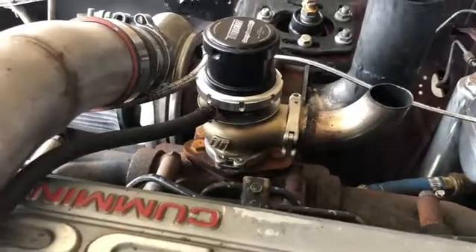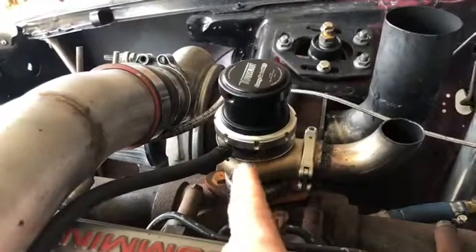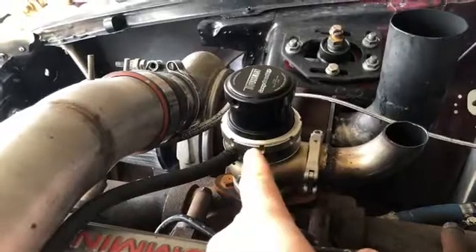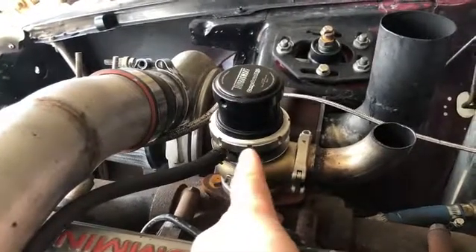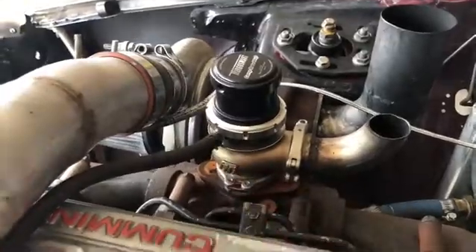When I bought that wastegate, I bought it used and tossed it on here, went for a rip, and it gates at about 30 psi. This would have come brand new with multiple springs, so it probably only has the one spring in it, not the inner spring to up the pressure. Not a big deal though.